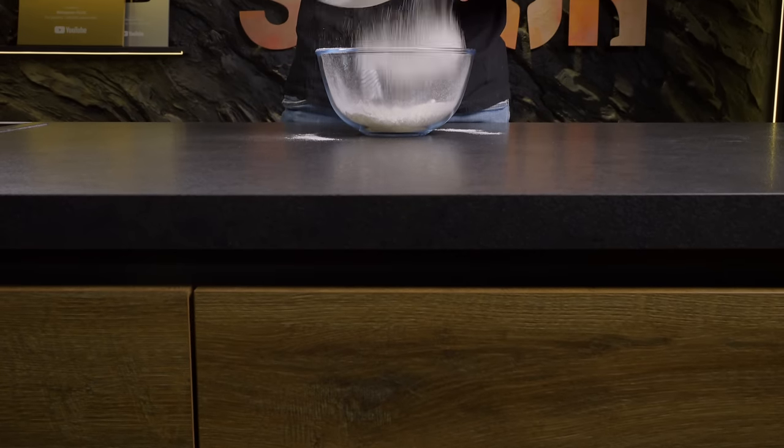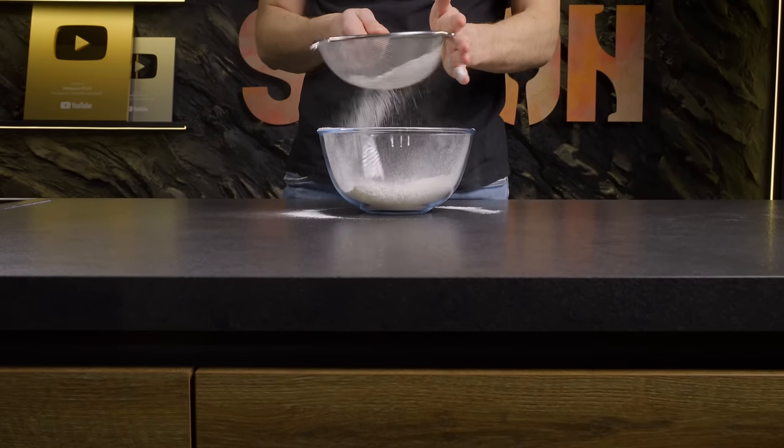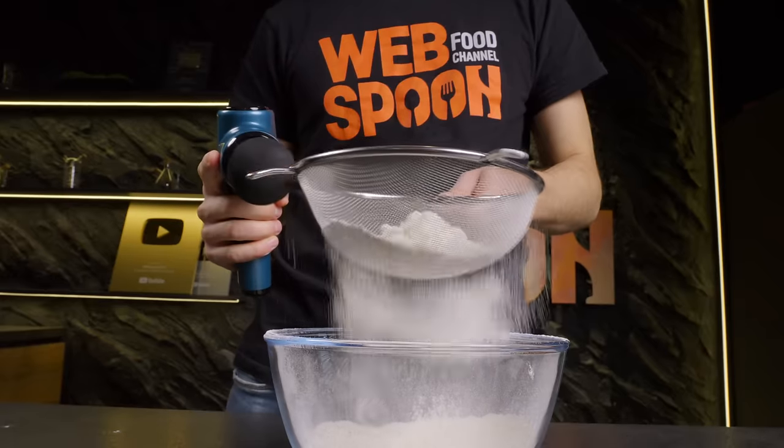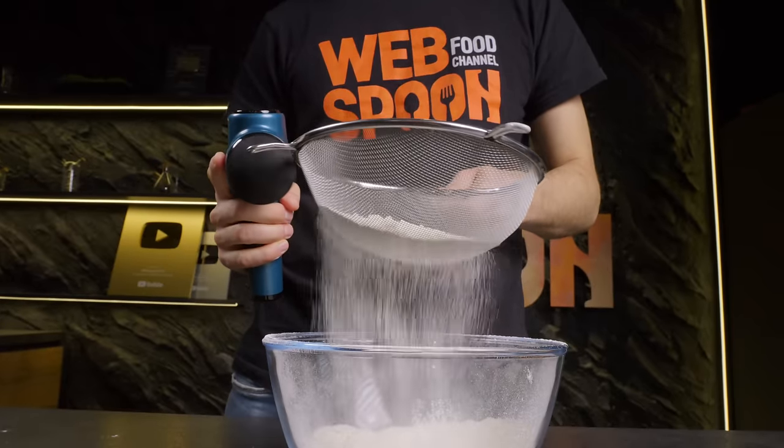Moving on to a more fun life hack. Struggle when you're sifting flour? Not a problem anymore — just give the flour a massage! This is how it works on me, and this is how it effortlessly works on the flour.